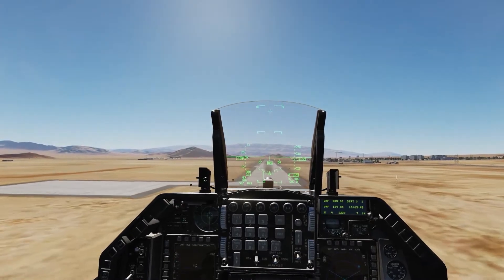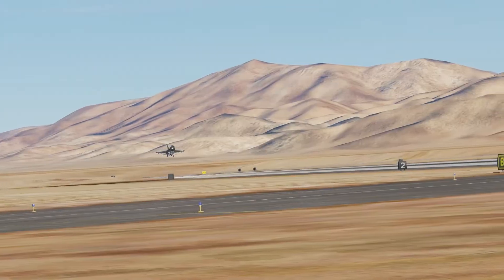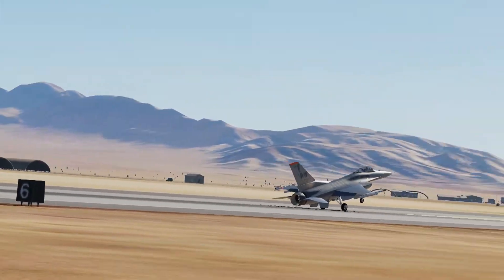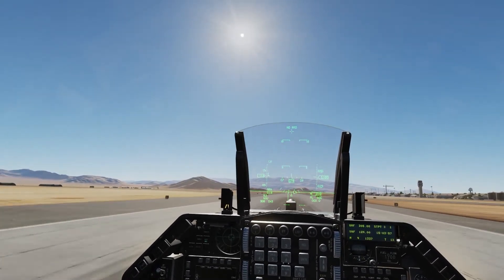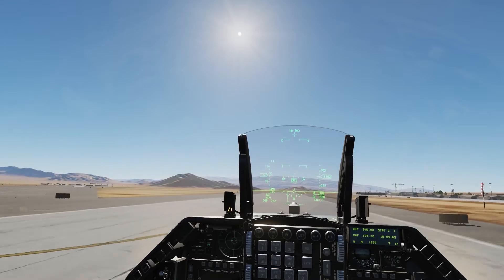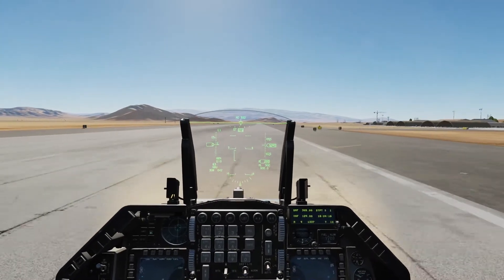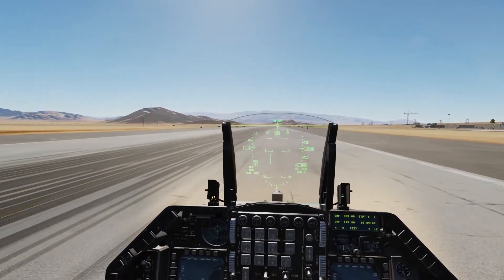Here we go — a little bit of a flare. Watch my speed dropping. Drop that throttle, keep the nose up. Use the jet as an air brake. Let her down when she wants to go down. A little bit of wheel brake, a little bit of rudder. Got some crosswind here — it's not crazy strong, but it's enough that it's pushing me over. Turn on nose steering, and that's it — taxi to parking.